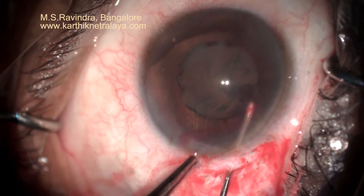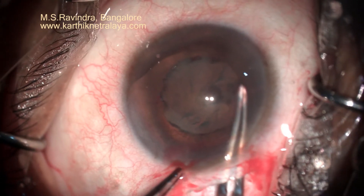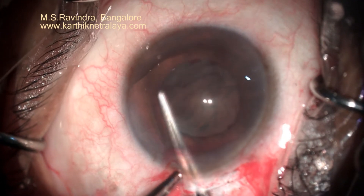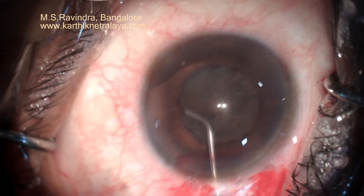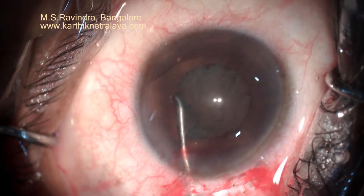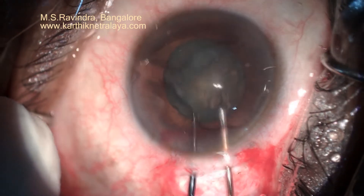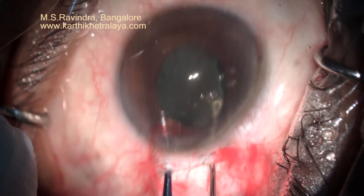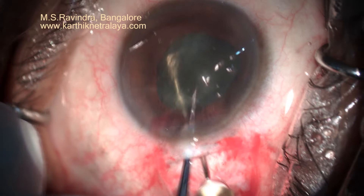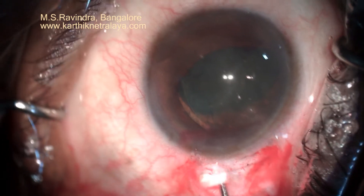It is still a circular pupil, which is more important in post-operative management. I have done a capsulorrhexis. Now I will do hydrodissection at one point using my special cannula. This hydrodissection cannula is extremely useful in directing the fluid at the equatorial area to initiate the cortical cleaving. The nucleus has prolapsed into the anterior chamber.